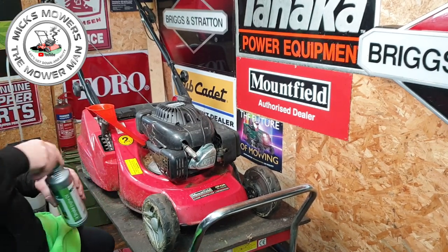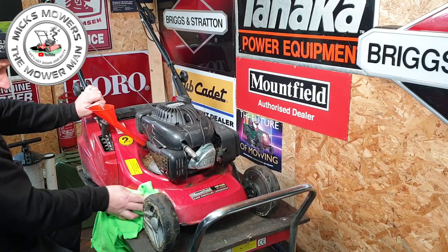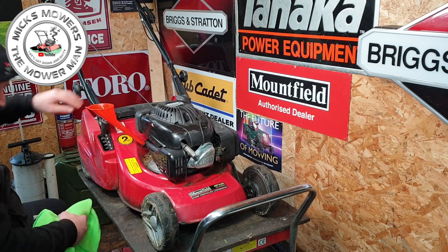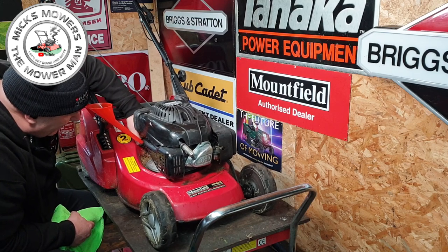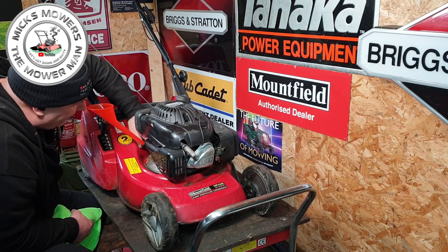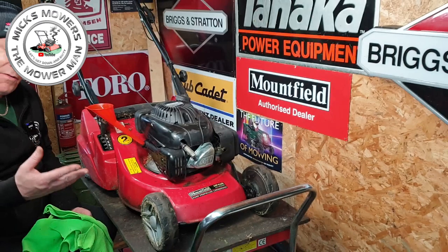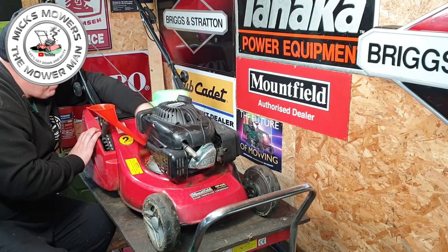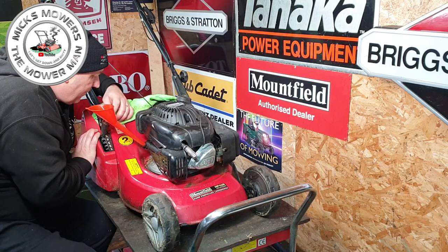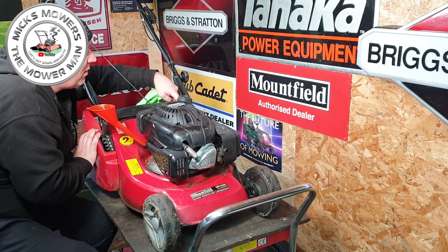It always pays to do all these little extra bits because this is what sells a machine. If you put in a blade sharpen and balance, spark plug change, pull cord checked — these machines sell for good money. If you just put on eBay or Facebook 'lawnmower for sale, come and get it,' you're only going to get what you're going to get for it. But if you've actually taken the time to look over the machine, people like that. They want to buy something that will last them.